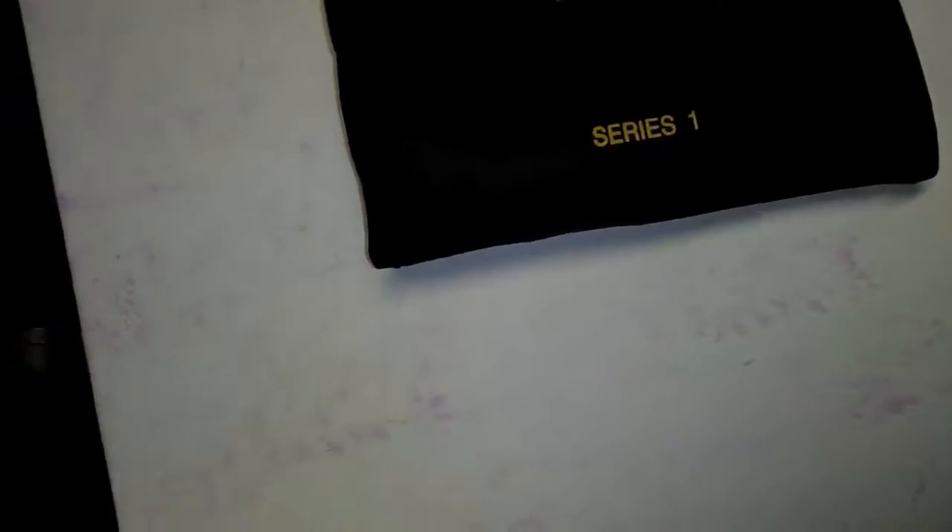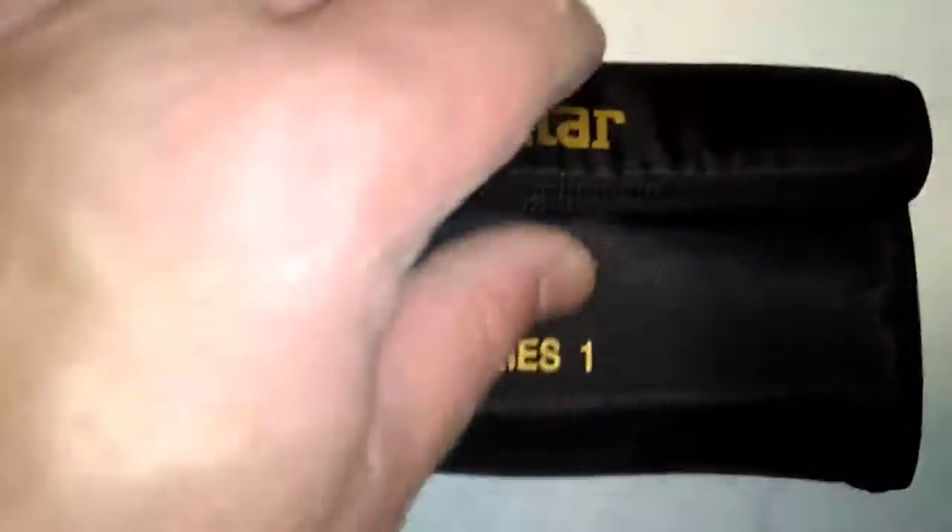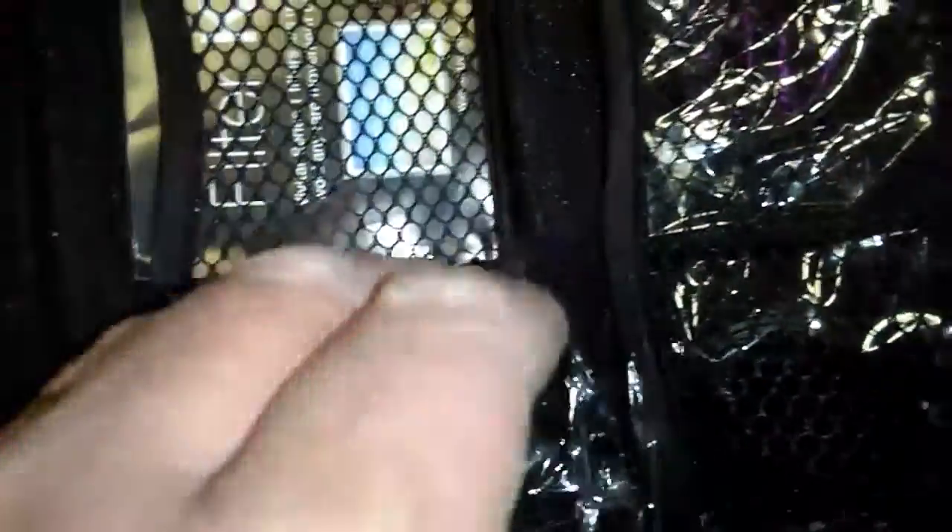Opening this thing up — it's made by Vivitar. Pulling this out of the bag — check that out, it comes in this really nice little padded wallet with a velcro enclosure, and you have these little net pockets. And then there's one of the lenses — let me take it out of here for you, hard doing this one-handed. That one has kind of like a yellow, I don't know, kind of a grayish tint to it. And this one is...